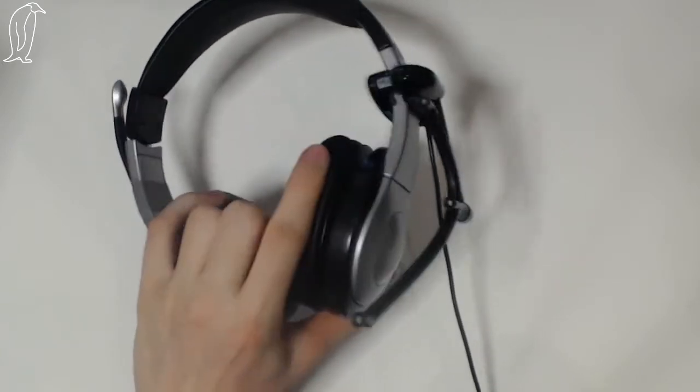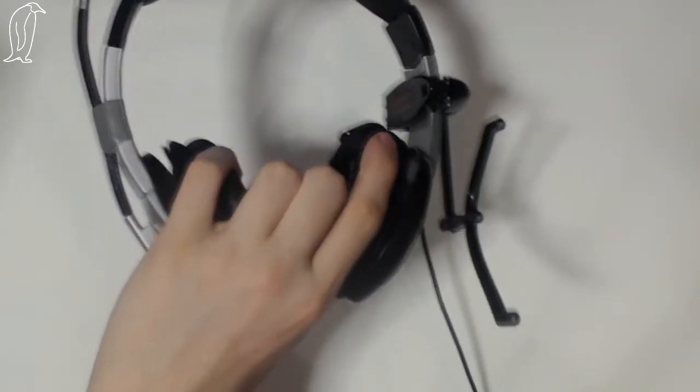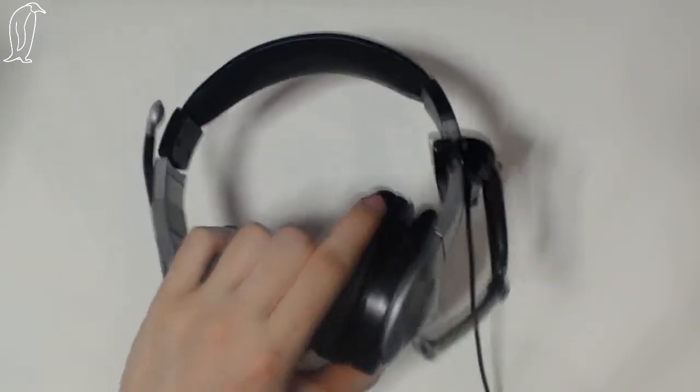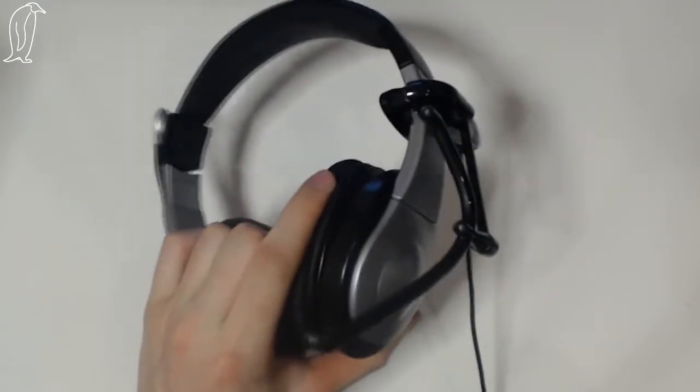I turn my head left and my head right - and maybe it'll switch depending on how the video comes out - but left turn turns your head in the game left, right, up, down.